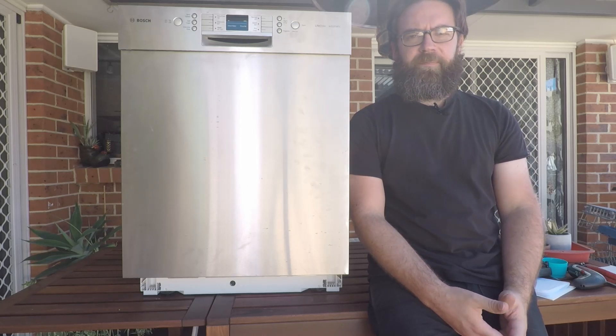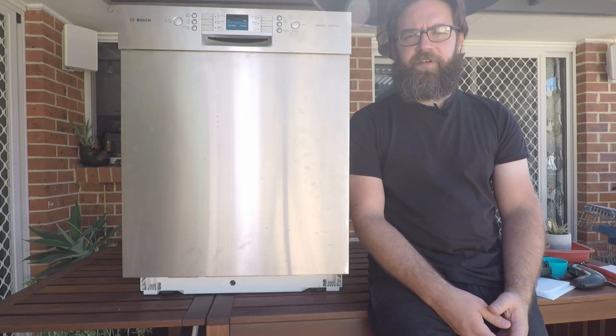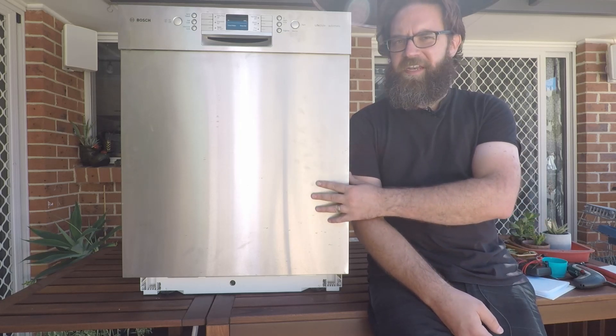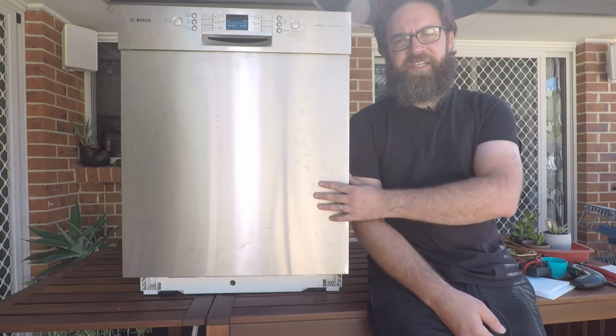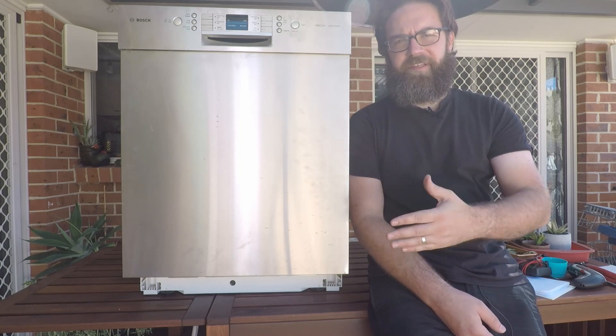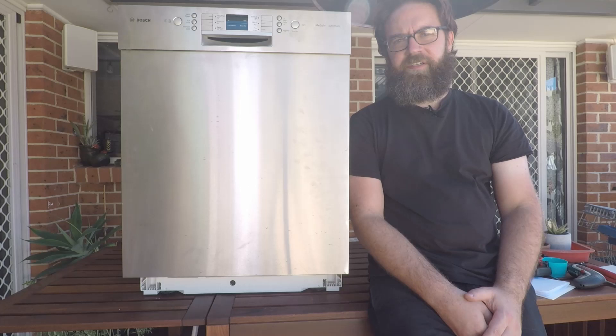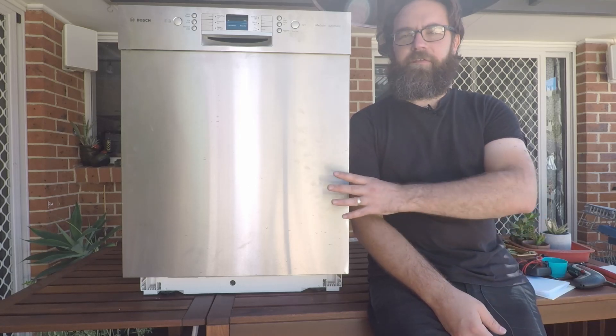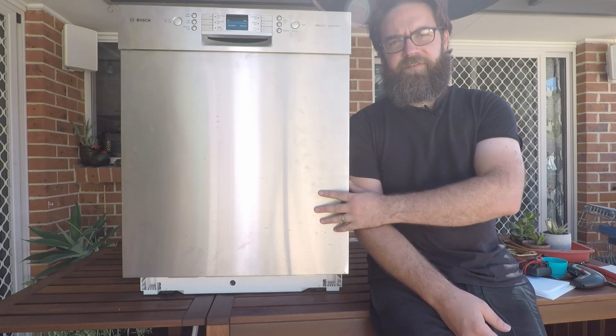Hey everyone and welcome back to the Zoikipedia. Today we're looking at the different error codes that may be thrown up by your Bosch, Siemens, Neff, or Kenmore dishwasher. There's going to be separate videos for each error code so I'll split these up into a big playlist so you can look at your particular error code without having to look through all the other ones.